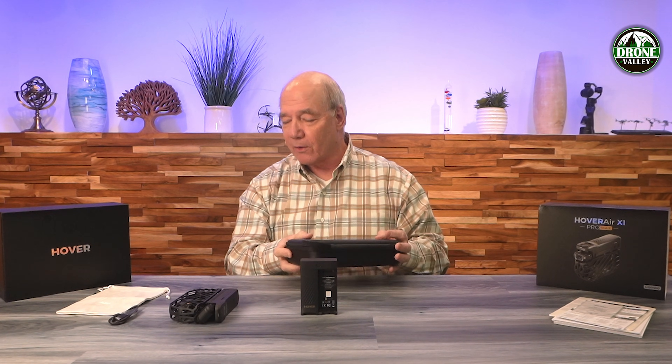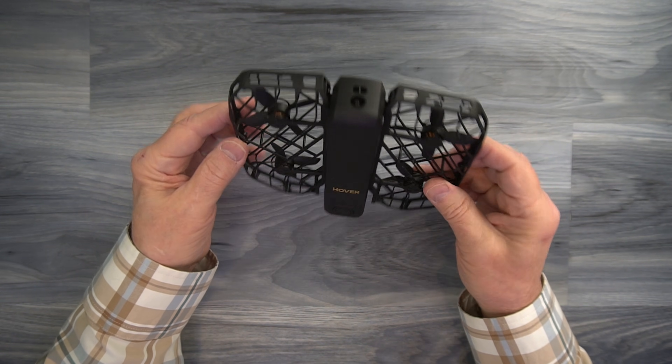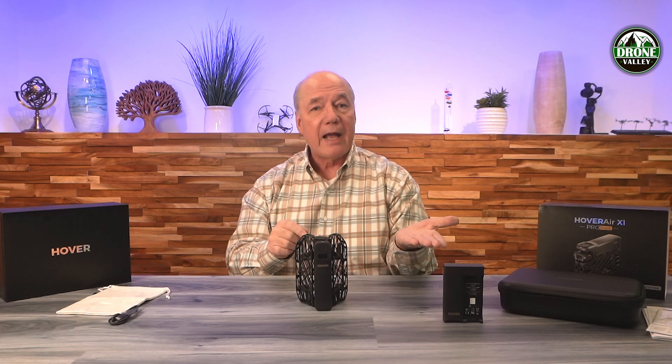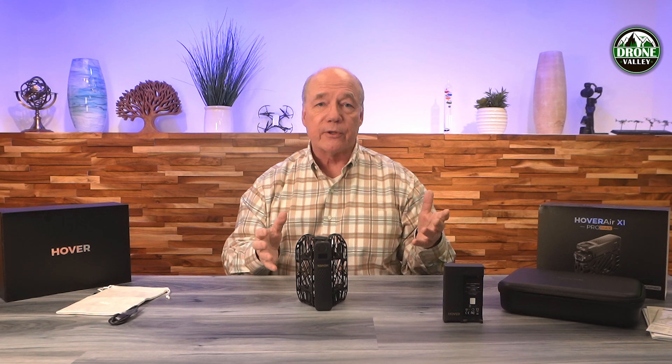What a nice case this is to hold a drone. I have to hand it to Hover — they were the first company that came out with a folding drone like this that actually folds up to about the size of a paperback book. Some basic specifications: it's dramatically upgraded from the original Hover Air. It'll record 4K footage at up to 120 frames per second. It's got a 1/1.3-inch sensor on the front and a very advanced imaging package inside. It'll also record 8K footage up to 30 frames per second. The beauty of this particular drone is the fact that it's a selfie drone — in about 10 seconds, you can power it up, pick the mode you want it to fly, have it lift off your hand, take off, capture that footage, come back, and land right where it took off.